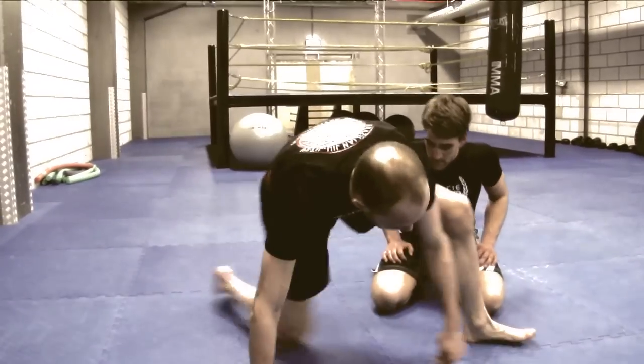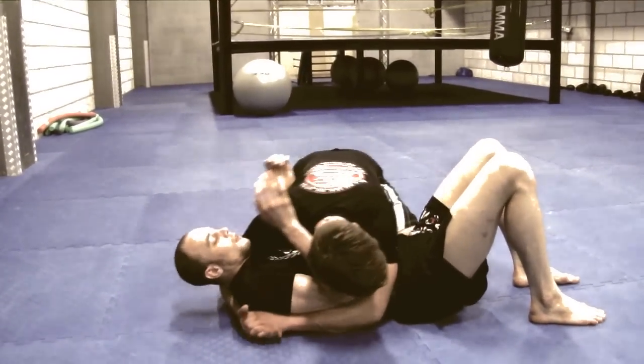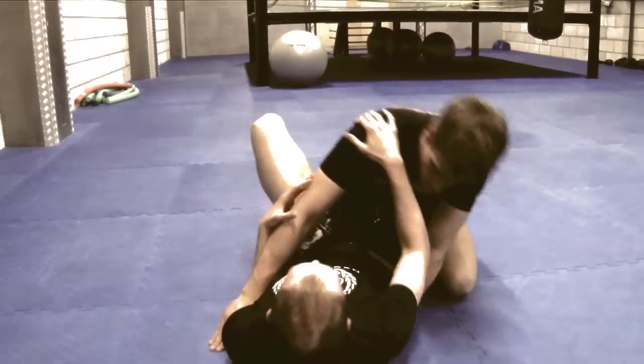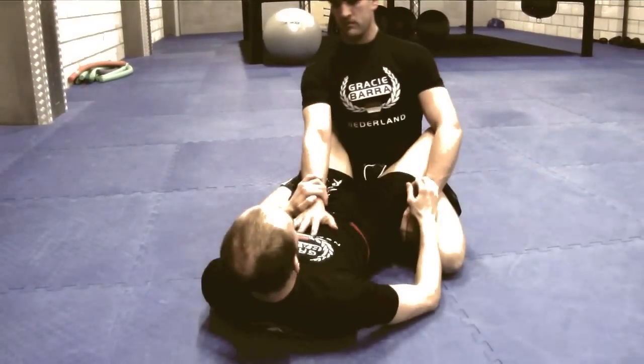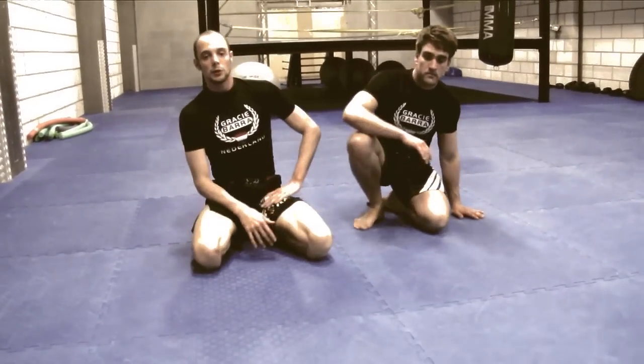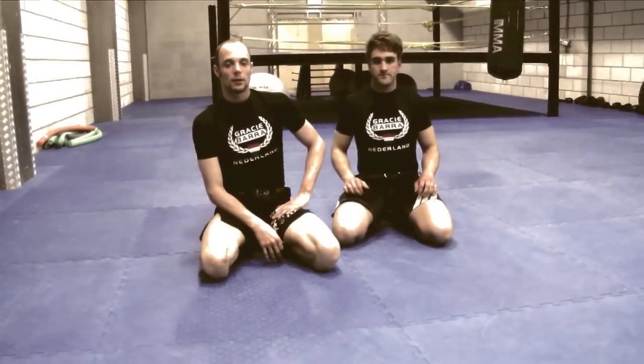I'm Brian from Wentzburg, Crazy Bar in Nederland. I'm going to show Sidebar Escape 1. Basically, when we're doing Sidebar Escape, there are three important steps to take care of.